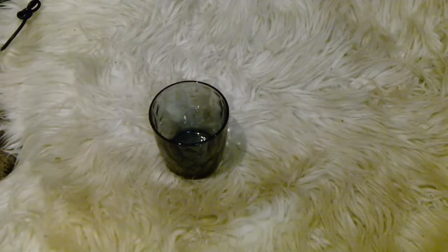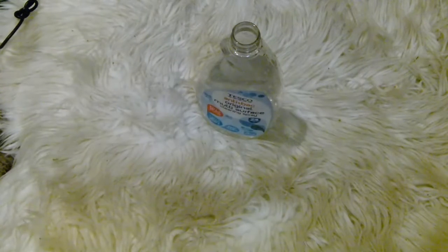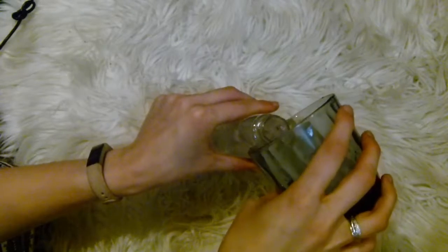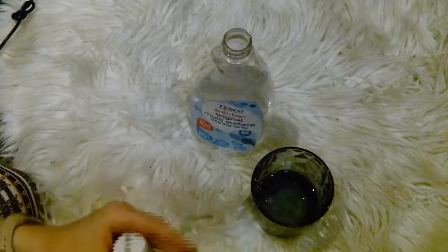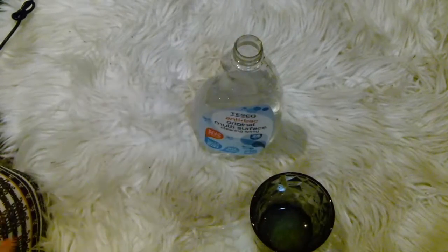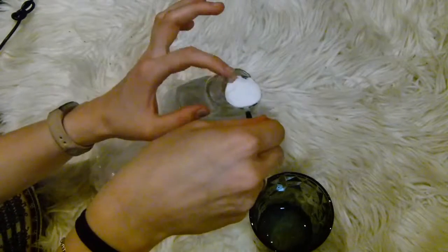All you need to make this multi-surface all-purpose cleaner is two cups of water, which I'm just pouring into an empty old anti-bac spray bottle — there's the second cup of water going in. Then you want to grab some distilled malt vinegar and pop half a cup of this into your bottle as well.